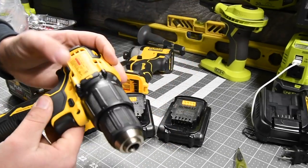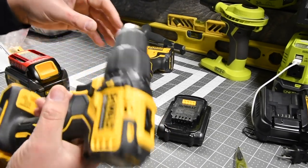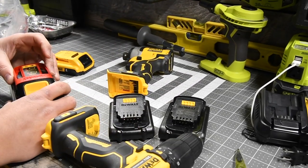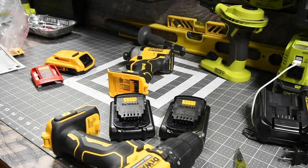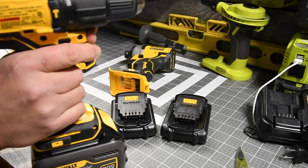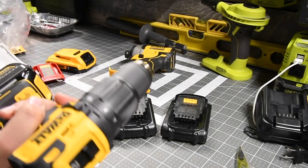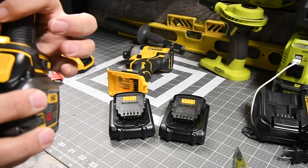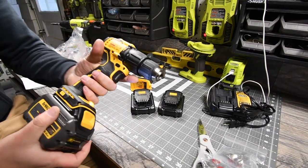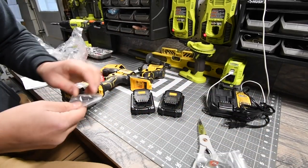This thing is seriously light and compact, I like that. I did get a six amp hour battery. It has two speeds, and there's an LED on the bottom. Let's zoom out — it has an LED on the bottom, and of course the belt clip.